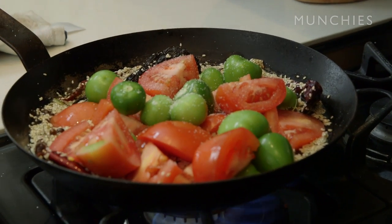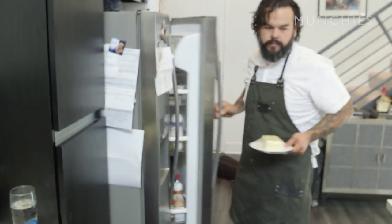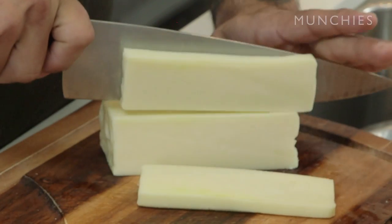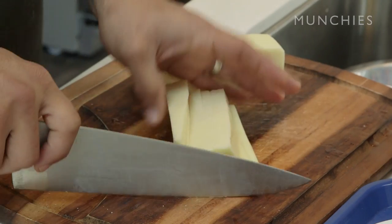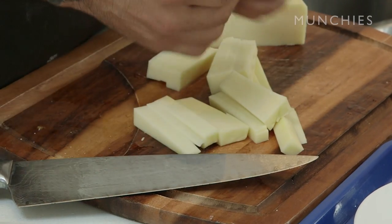Now I'll hit it with some salt and let this cook down for a little bit. Then I'm gonna grab the cheese and portion it out. This is Monterey Jack — California standard Monterey Jack. You want to cut it into pieces that are big enough for the tamale. I don't like to skimp on it, because a lot of times when you get tamales from places you can barely taste the cheese. So I like to put a nice fat slice — about this much.